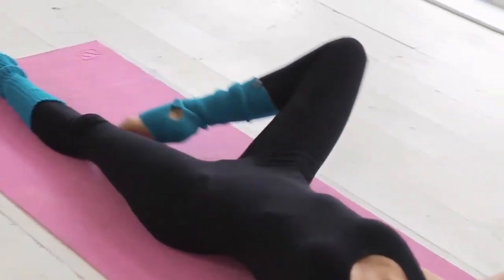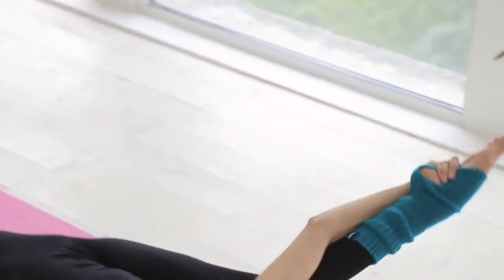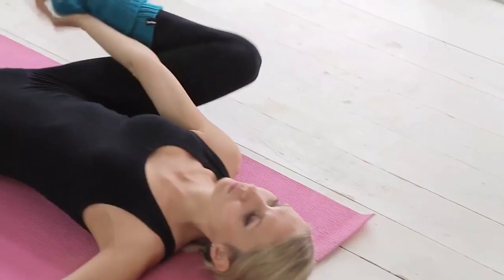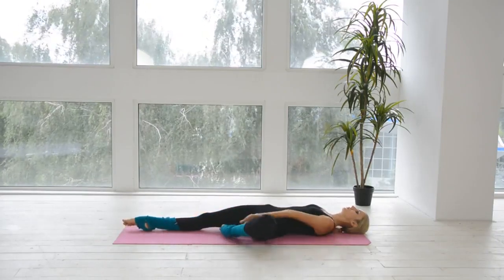Take your right leg with the help of your right hand and try to make the preferred foot straight aside. Back to the preparation position. Repeat the same for the other one. Perform 8 times.